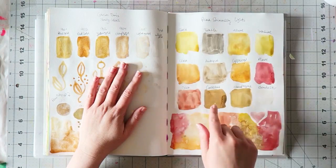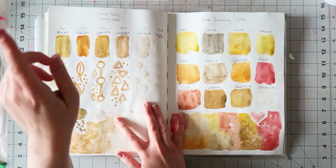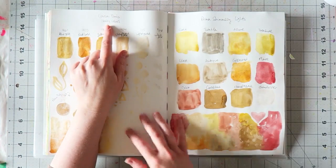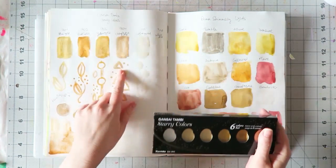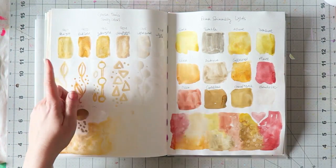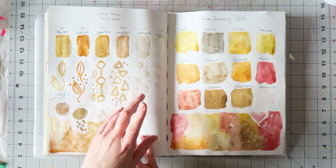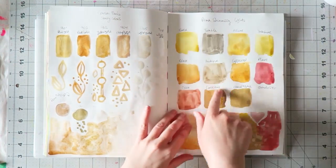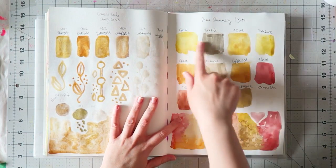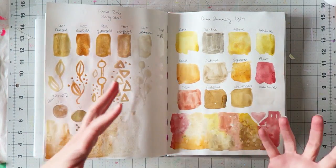I have all kinds of videos I just don't get to editing and uploading. Here I'm swatching the Gansai Tambi Starry Colors set — I wanted to try some shimmery watercolors. Looking at it now, I'm more liking the Prima Shimmering Lights set. The Gansai Tambi set is a very specific palette — not the type you should get if you only want one go-to set.